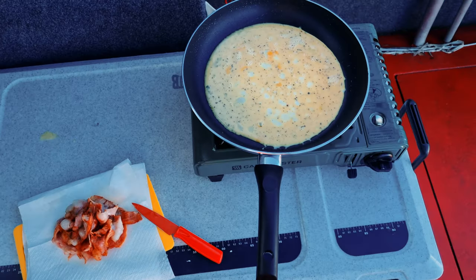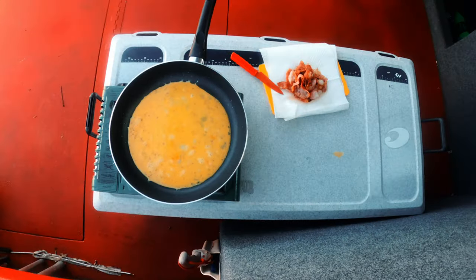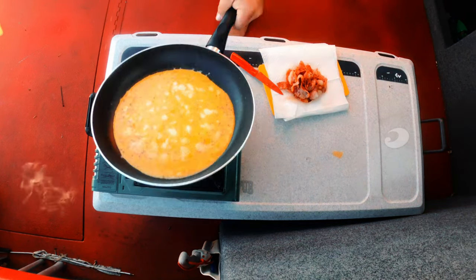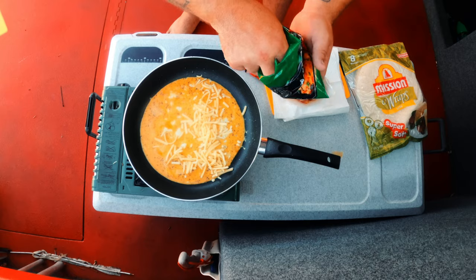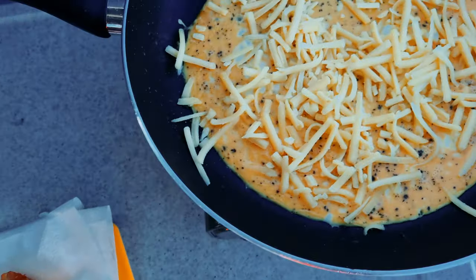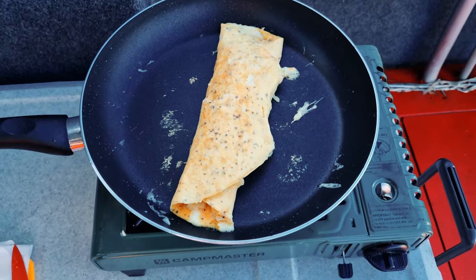Bacon's ready and just starting the omelette now, all the eggs in. A bit of cheese on there now — looking good.